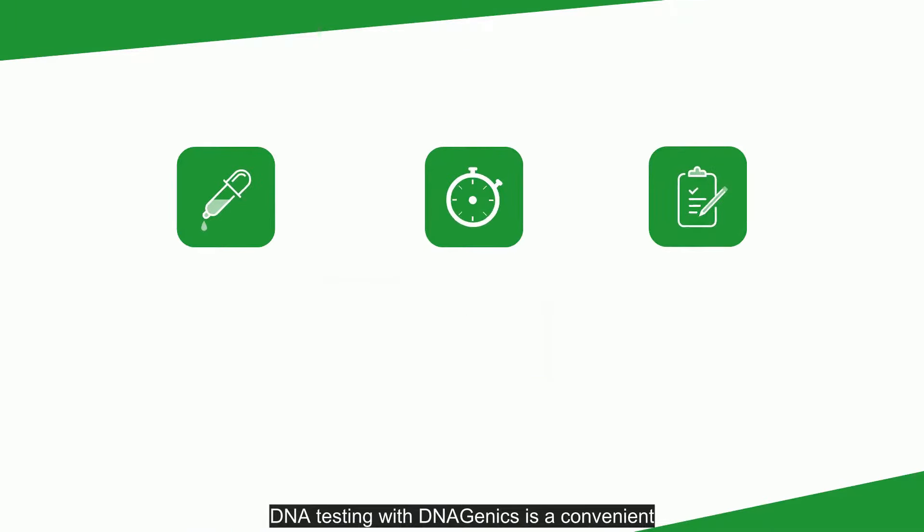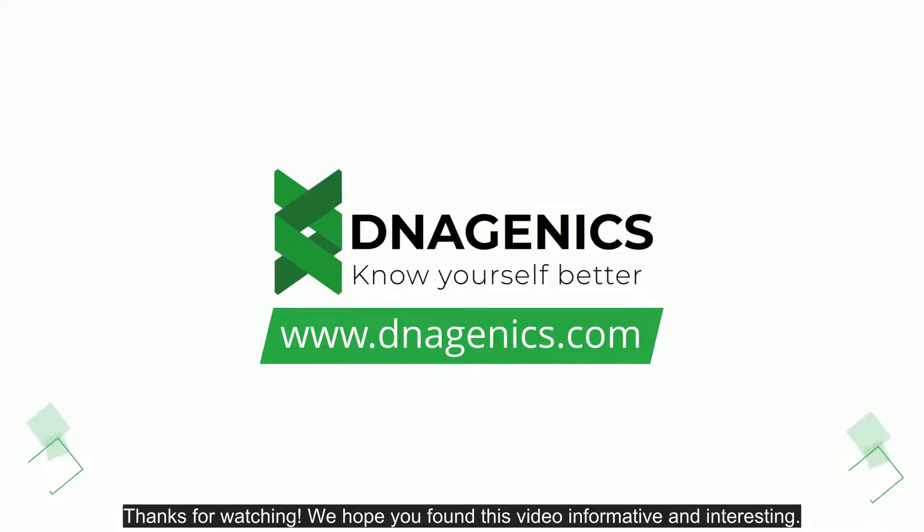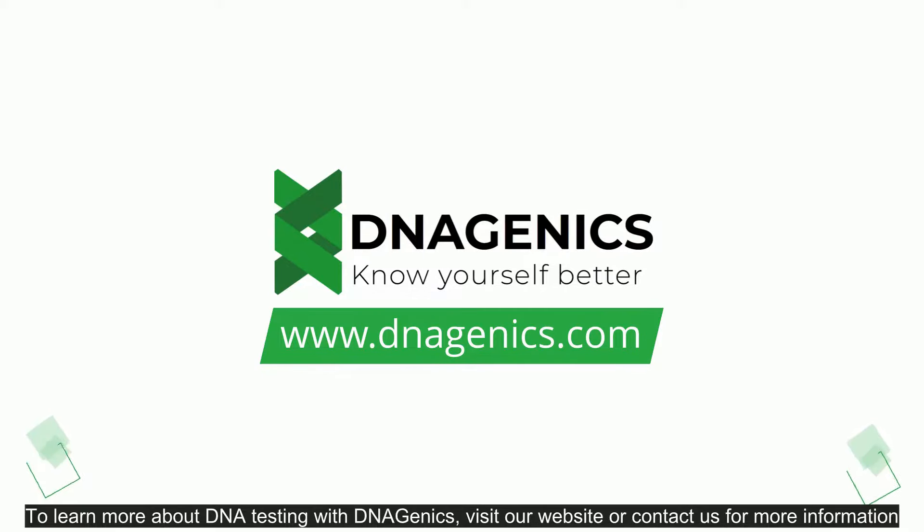DNA testing with DNAgenics is a convenient and affordable way to learn more about yourself and your family. So why not give it a try? Thanks for watching. We hope you found this video informative and interesting. To learn more about DNA testing with DNAgenics, visit our website or contact us for more information.